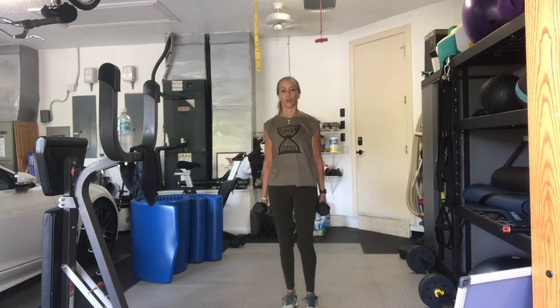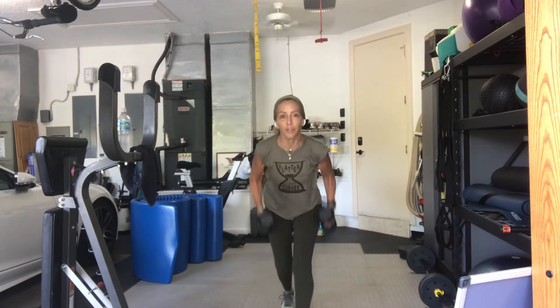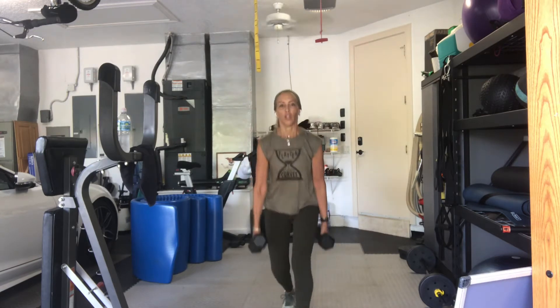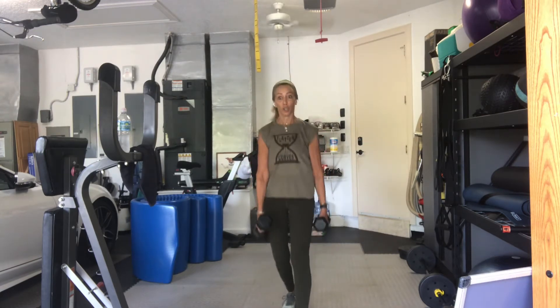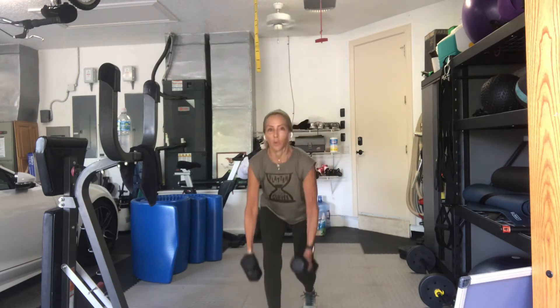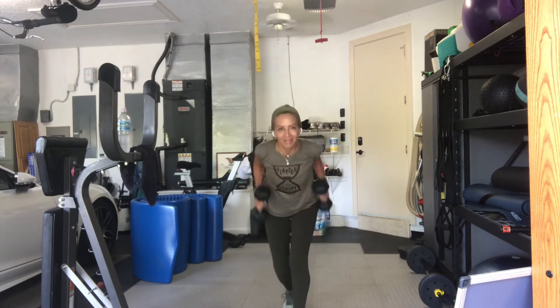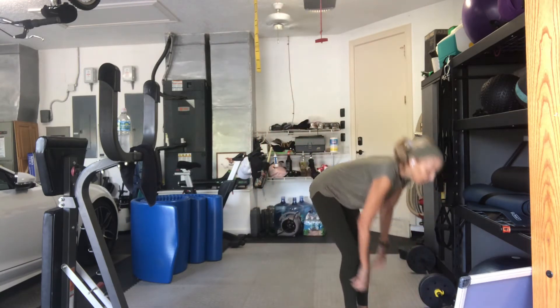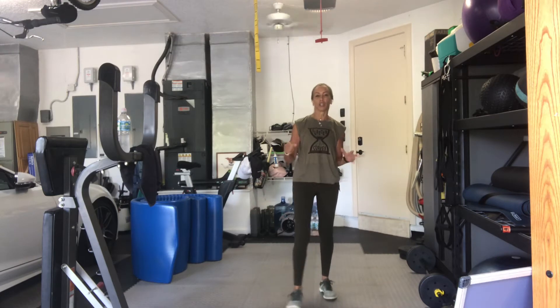Six. Five. Four. Three. Two more. One more. And good job, guys. Put your weights down. Stretch it out. Let your wrists get a little break.